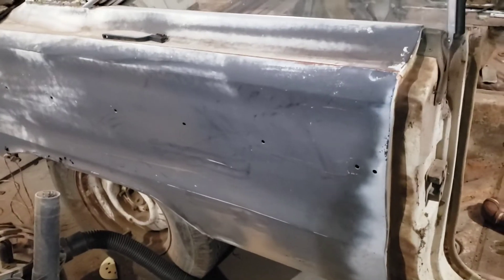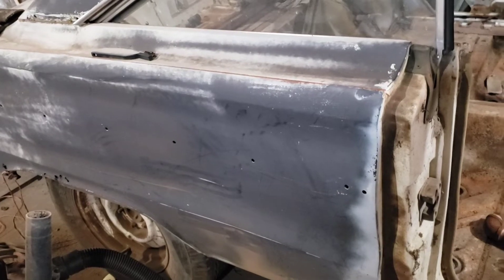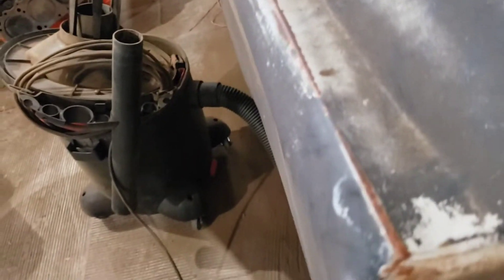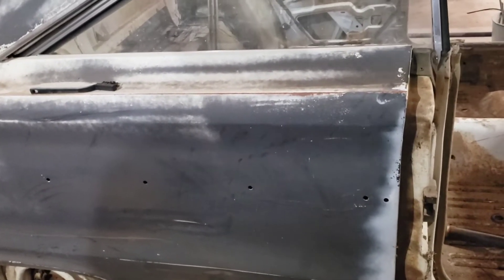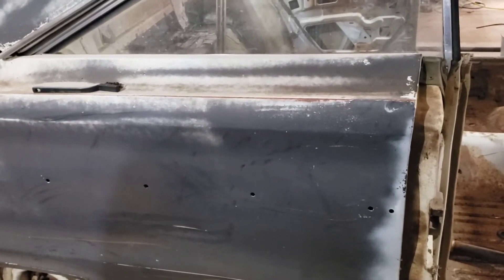The body work is probably going to be the largest piece of work as far as time. There's going to be body work to do around the welding areas. This quarter is going to be a little bit of work — I don't know if you can see on camera, but it is pushed in here a little bit. There's going to be work to do everywhere, a lot of little things, and it's all going to add up and be time consuming.